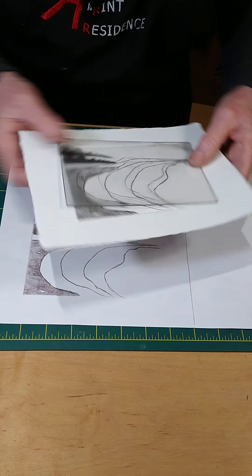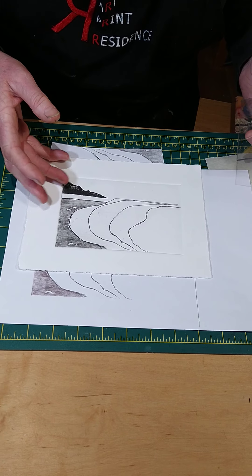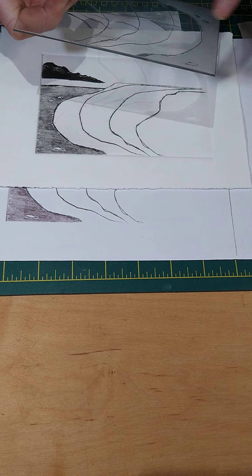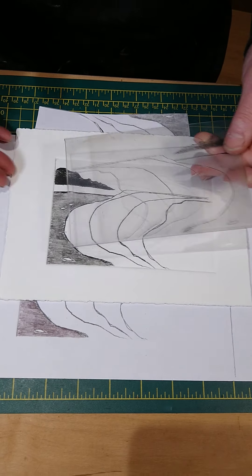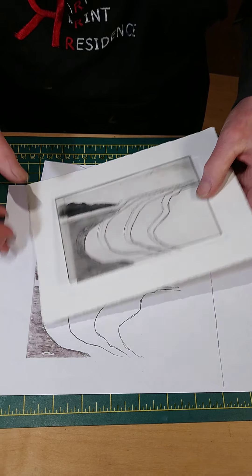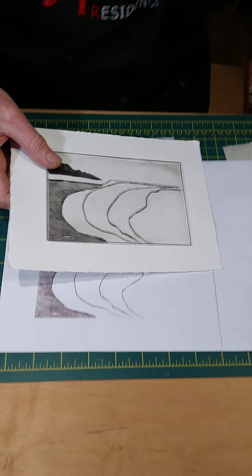I'll turn that round so we can see it. What you could do is work on your plate. If you look at your print and say, oh, I wanted to add a little bit more, you can do that. You've still got your tools, so don't be afraid to make more marks into your plate. If you're happy with it, that's fine too. And what we're going to look at today is how you can make some chine-collé, which we talked about yesterday, to add to your print.